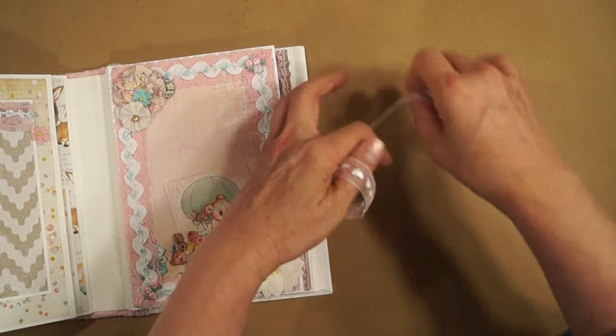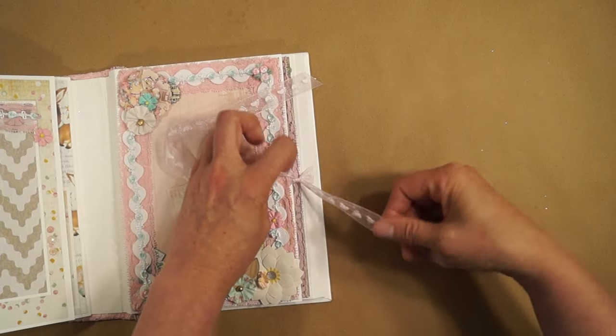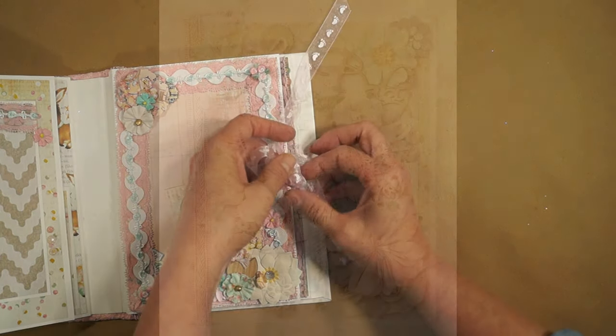This album will be for sale on eBay and I'll leave a link in the description. I hope you like it, and thanks so much for watching!